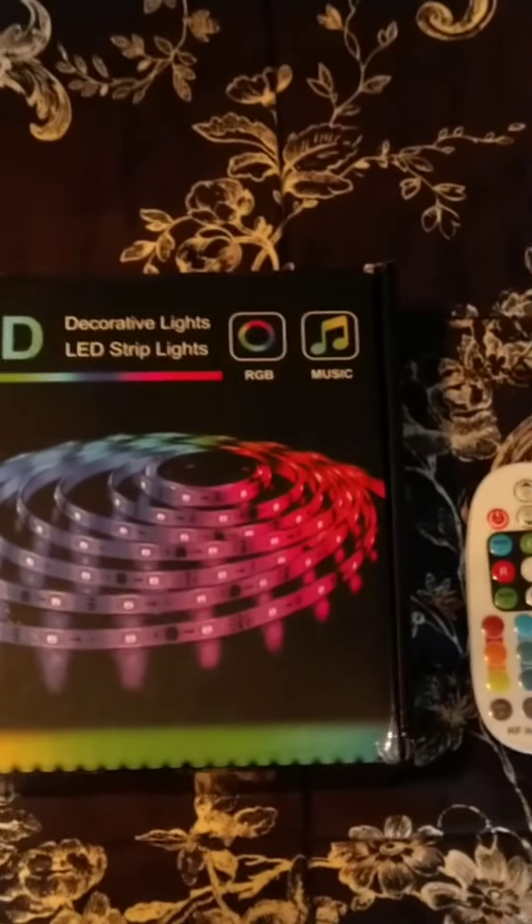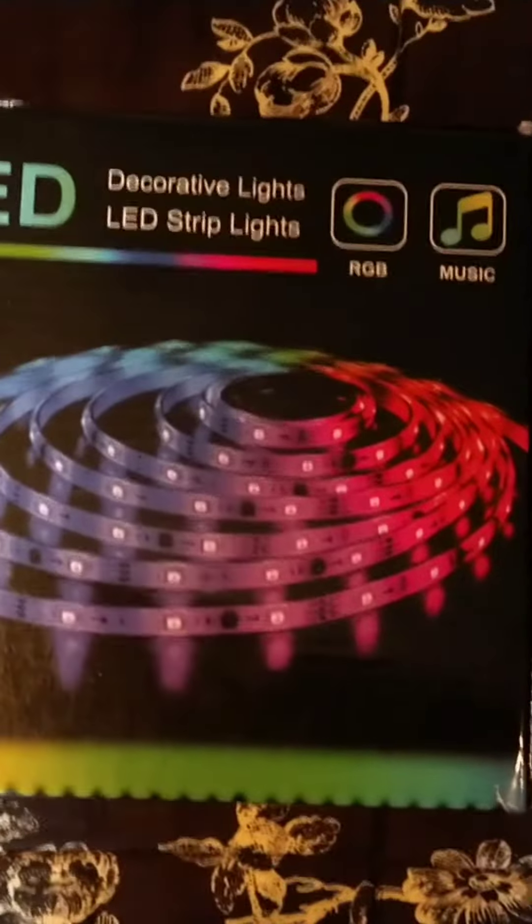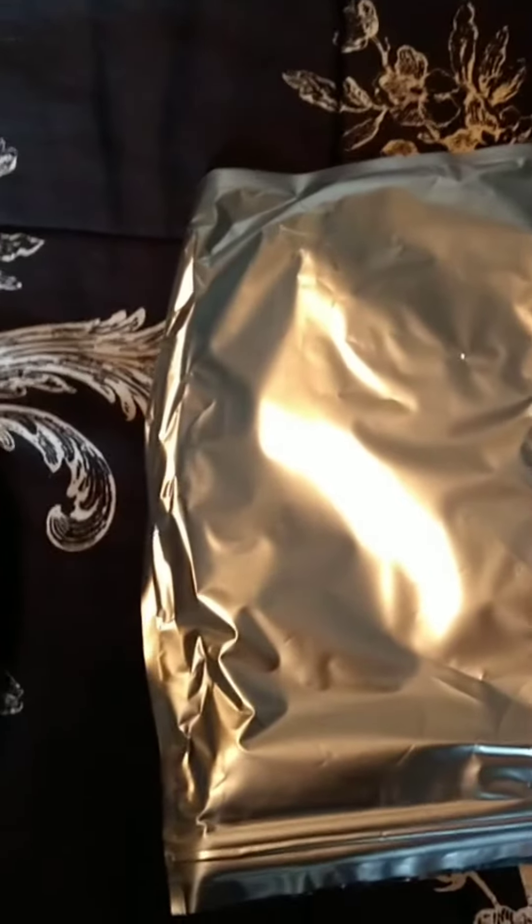Welcome to my next video. Today we're going to talk about the LED strip lights I've got in front of me. I've got an RGB one which also has music support, this is the remote control, and this is the strip lights itself.